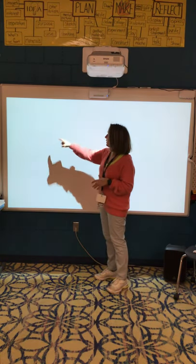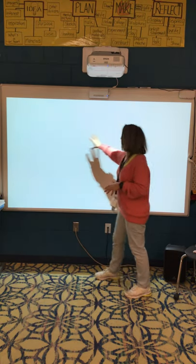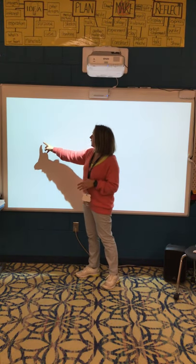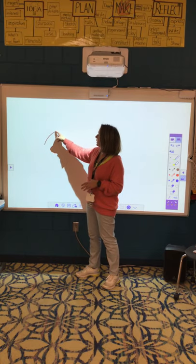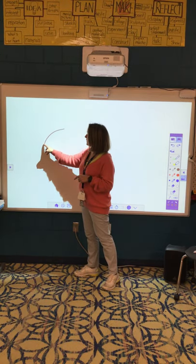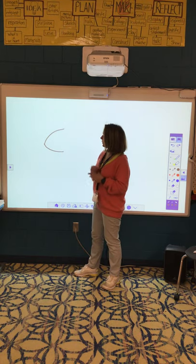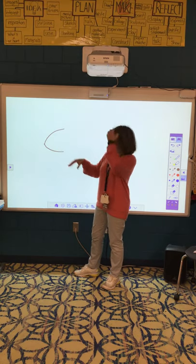I'm going to start over here with the head, and that way I'll have room for my body and my tail. So over here I'm going to start with a curved line that goes up — and remember, pause me whenever you need to. Then I'm going to make a curved line that's not as curvy, going down. It kind of has a little point — that's where his nose is going to be.